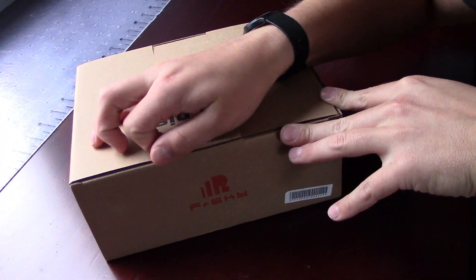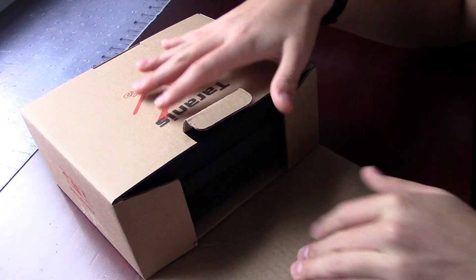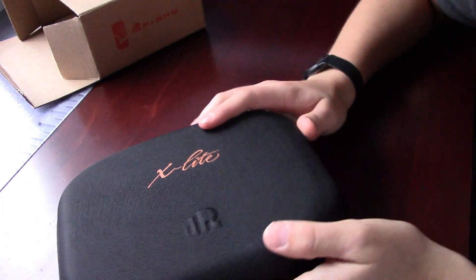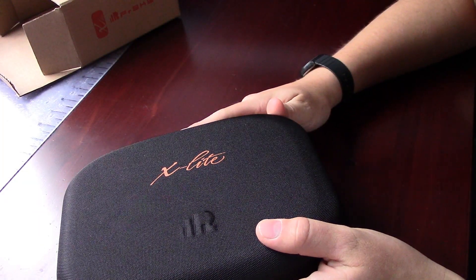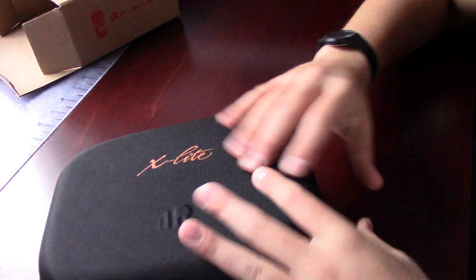With almost all of the FrSky controllers, you do get a really, really nice case. So this is the nice case — it comes just in the box. At least this one came right in the box like that.